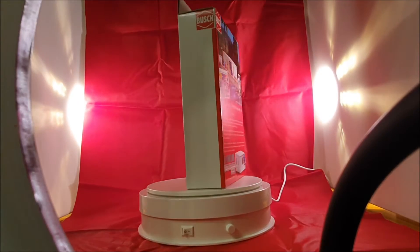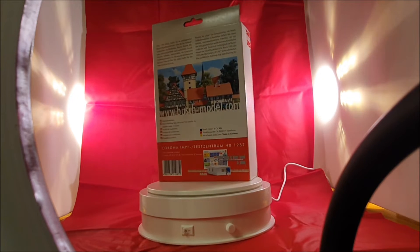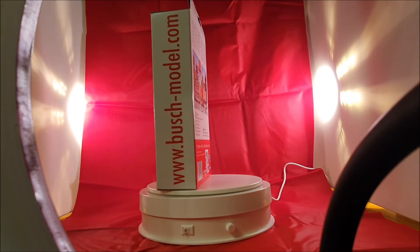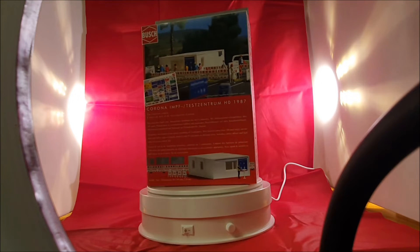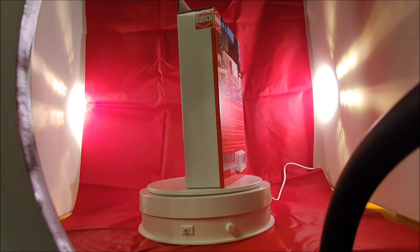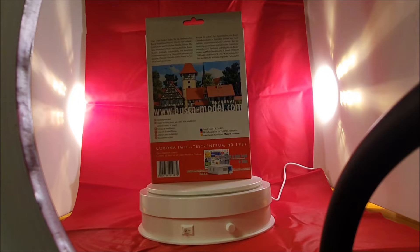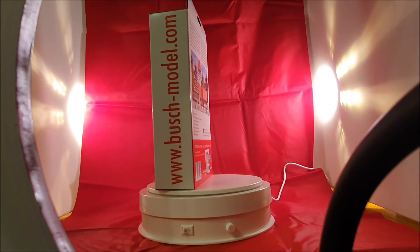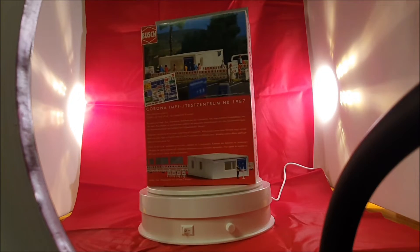Another item from Busch that is very current is a vaccination and testing center. As you can see, model number 1987. It's a Corona vaccination and testing center by Noch.